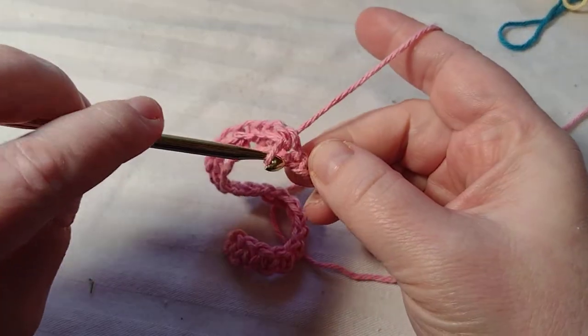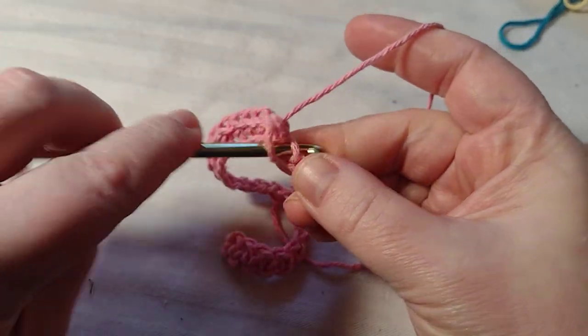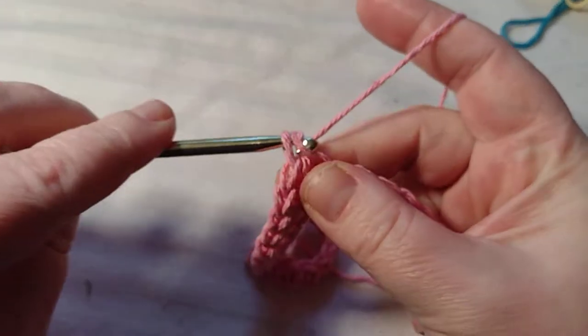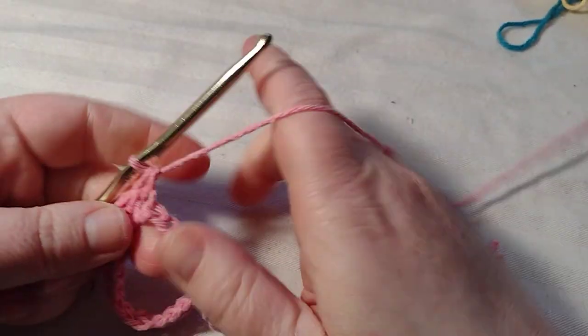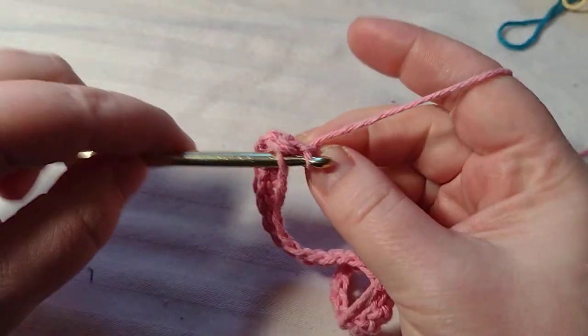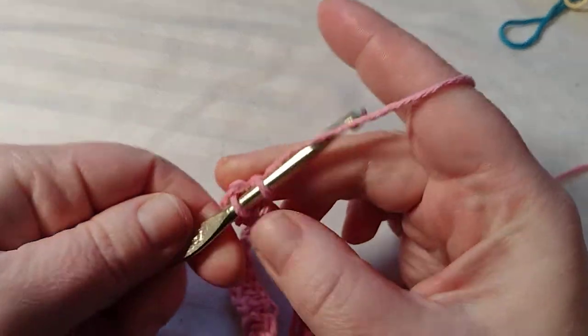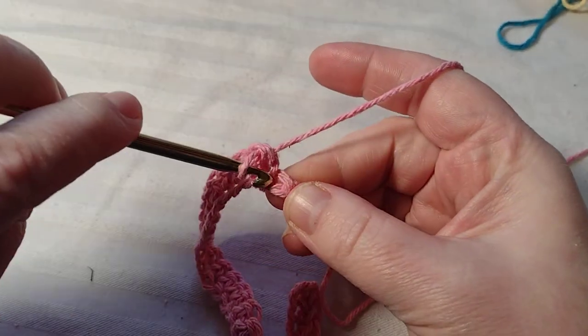Keep single crocheting — that's just into the stitch, yarn over, pull through, yarn over, pull through. This is a good beginner project for anybody who is just getting into crocheting, because it doesn't use a whole lot of stitches and it's fairly easy to take out if you mess up. I'm almost there.